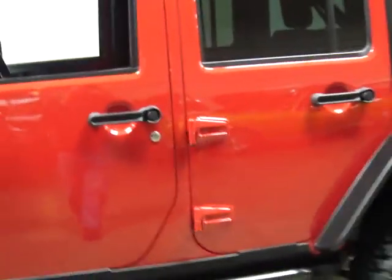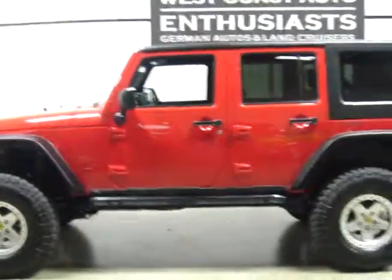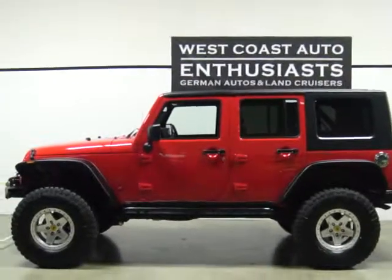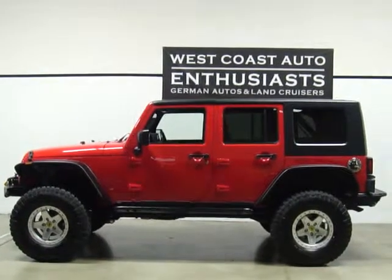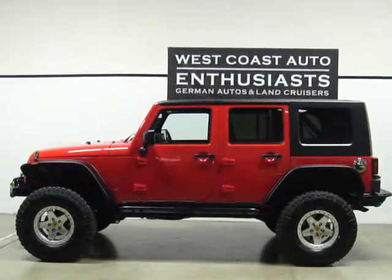We really like this rig. It's nice to have something as capable off-road as this and still have a hard top, still be able to ride down the road comfortably and quietly, and then be able to do anything — and maybe a little more — off-road. We're asking $38,995 for this. If you have questions or want additional information, please feel free to contact us at 503-227-2354. Thank you for visiting West Coast Auto Enthusiast.